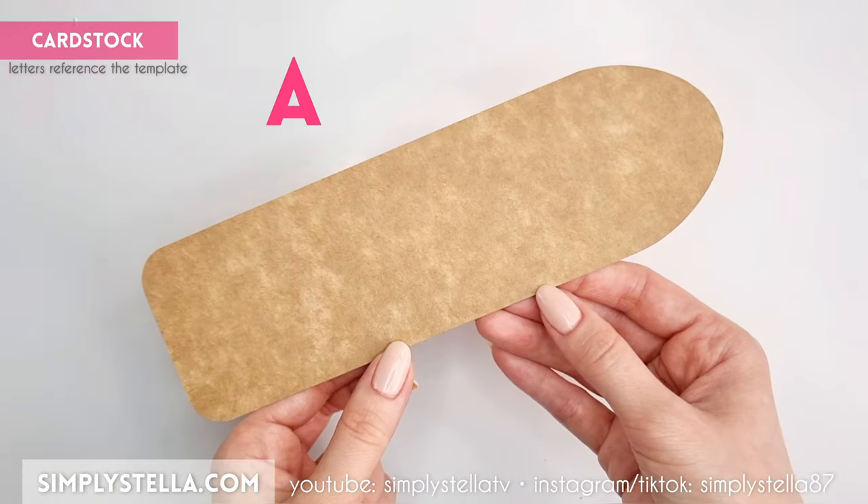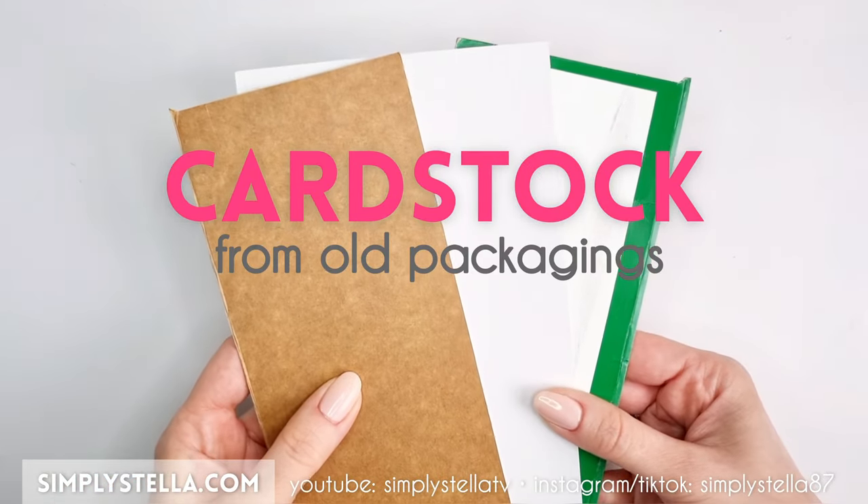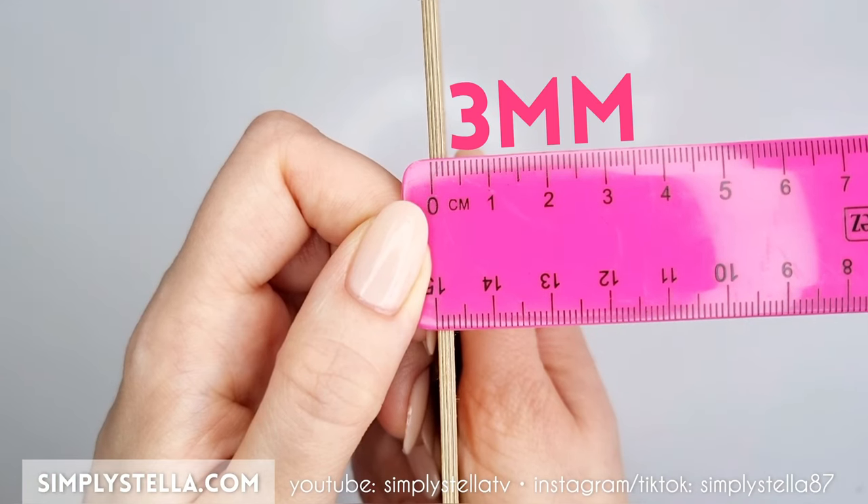To make an ironing board, cut this part into cardstock several times, and as always, I recommend using cardstock from old packagings for this. Stack all the layers together until you reach a thickness of about 3 millimeters.